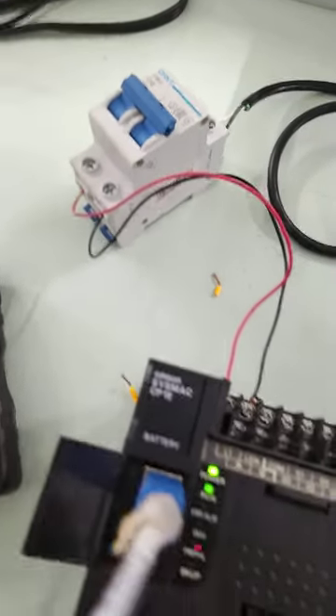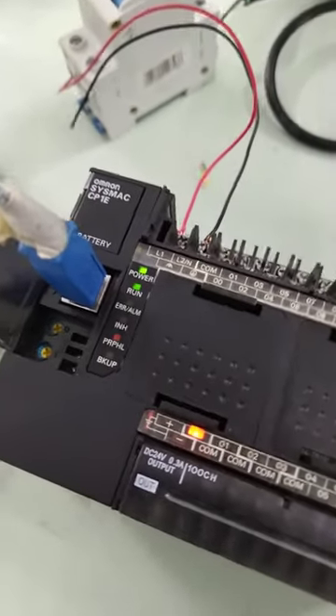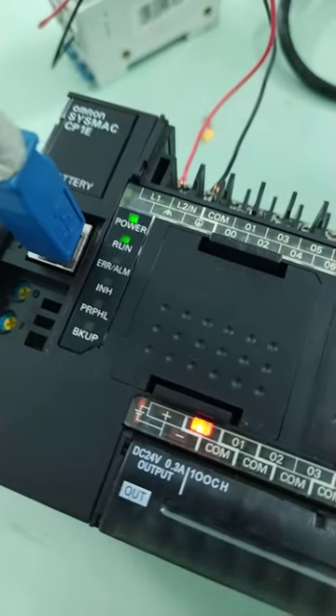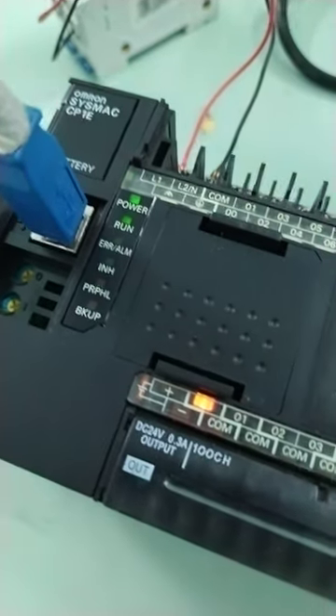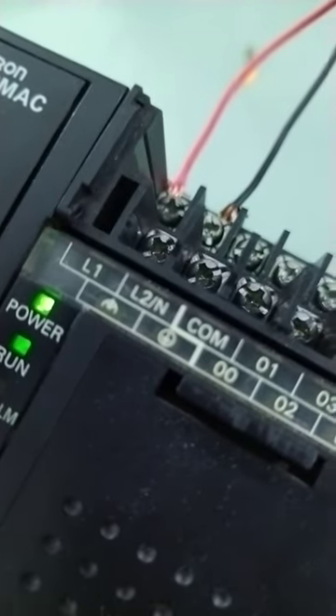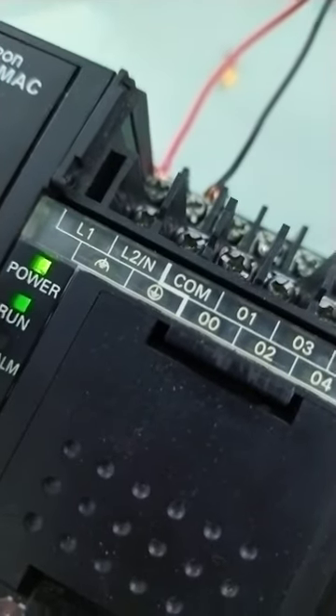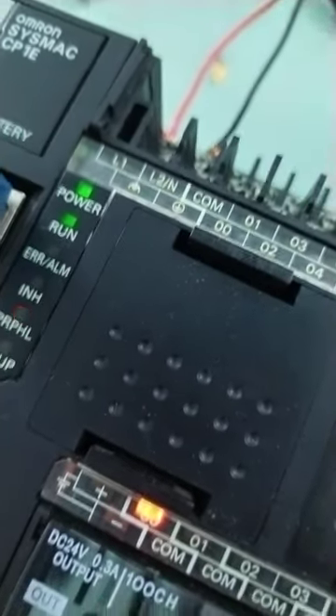Another testing for a new PLC. This time it is the CP1E N40DR-A. The only difference of this power source is single phase 220 volts. The two tested before were 24 volts.